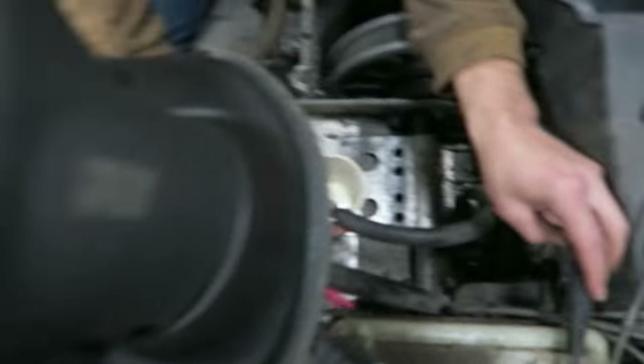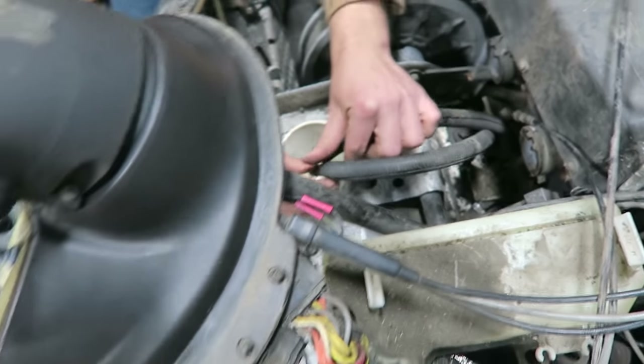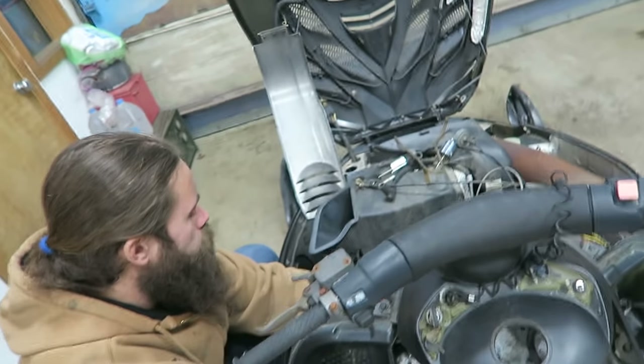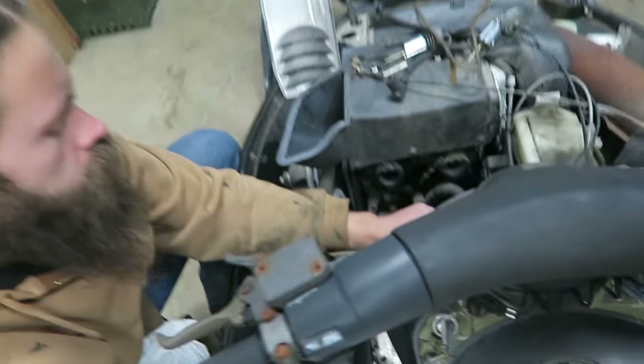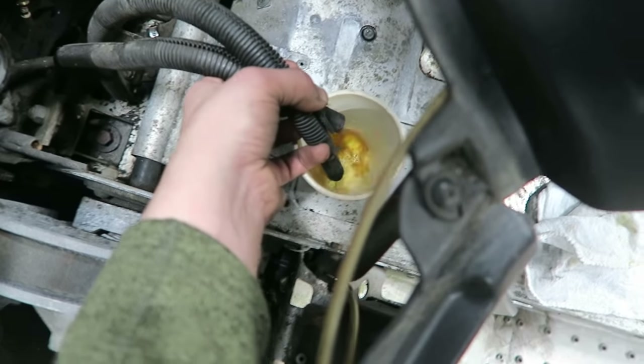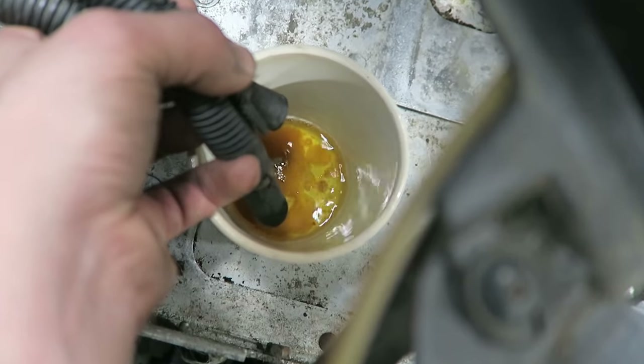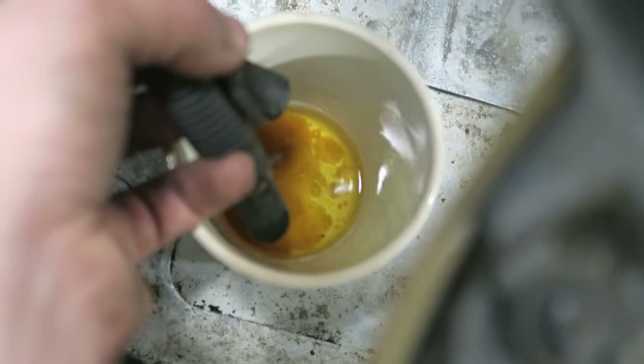You crack it just like an egg. Mike got the carbs clean. Now we're going to get the old gas out of it — I'll just cycle this through a couple times. Look at that, dude. Look at all the nasties in that. Yeah, that was in the fuel pump. Hey, we also know the fuel pump's working.